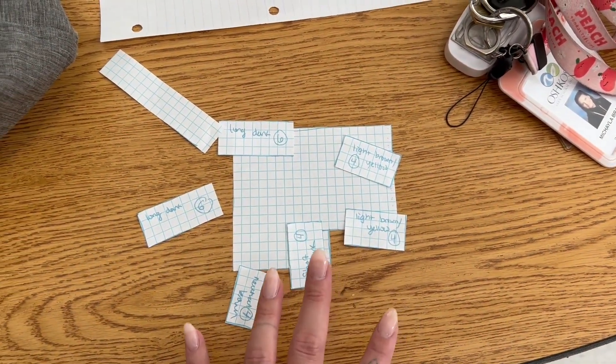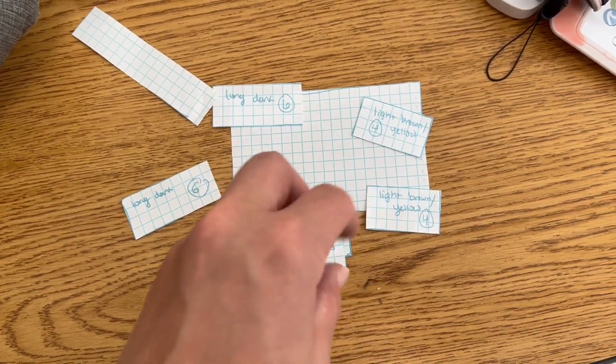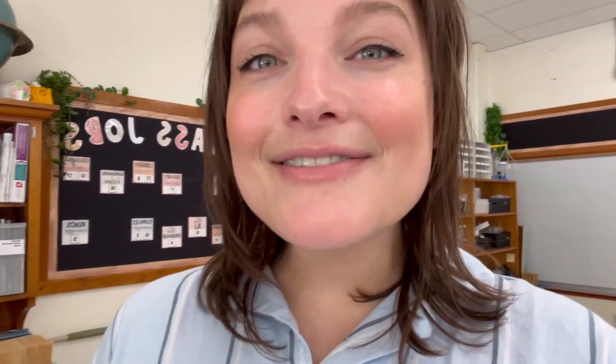I was trying to fit them all in and it's like impossible to do in this little thing, so I think it's a good estimate but it doesn't fully solve my problem. So I'm gonna pick the arrangement that seemed to work out best on that piece of paper and see what it looks like, and if I hate it then I'm just gonna have to suck it up and ask him to move the tables again.